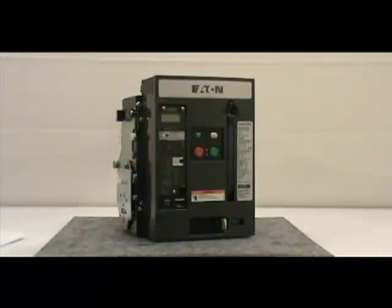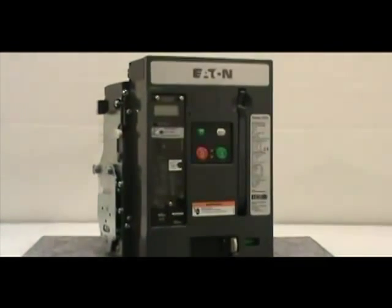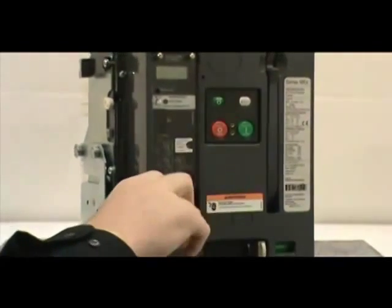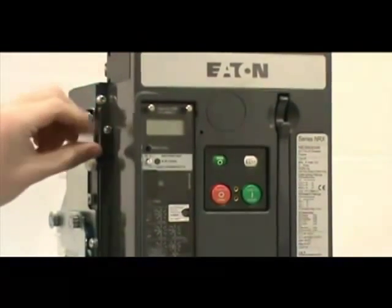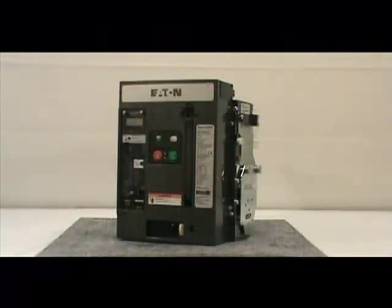Before proceeding with the installation, you must remove the front cover of the circuit breaker. To do this, you must remove the four non-captive screws with the number two Phillips head screwdriver. If you have a four-pole breaker, there are six screws to be removed. Make sure you save the screws for reinstallation.